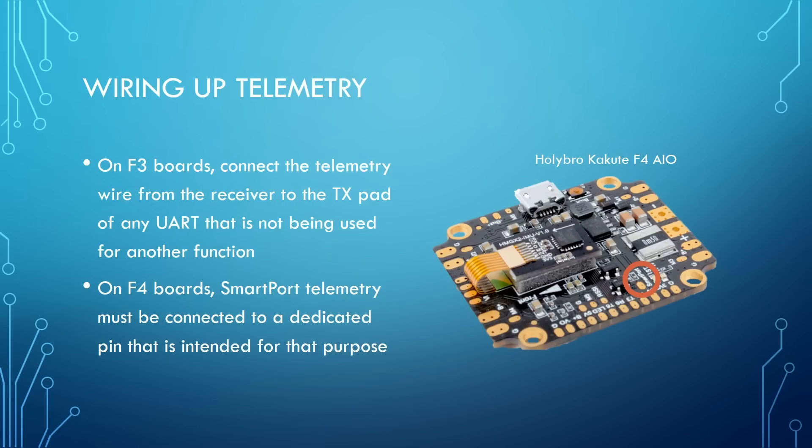Wiring up telemetry is, thankfully, not too complicated. On F3 boards, you connect the telemetry wire from the receiver to the transmit pad of any UART that's not being used for some other function. On F4 boards, SmartPort telemetry must be connected to a dedicated pin intended for that purpose — you can't simply use the TX pad on any spare UART like you can on F3 boards. On F3 boards you have more flexibility, but on F4 boards it's completely unambiguous — you only have one choice for where to put the telemetry.